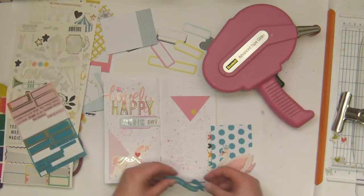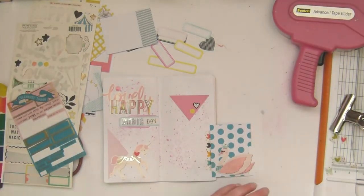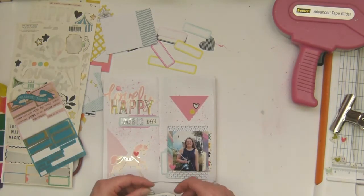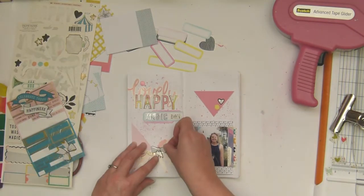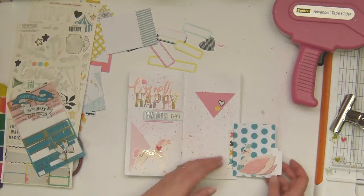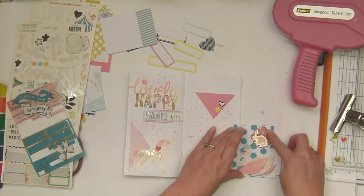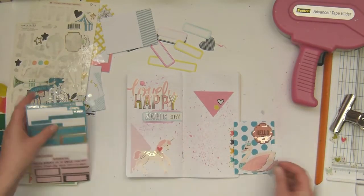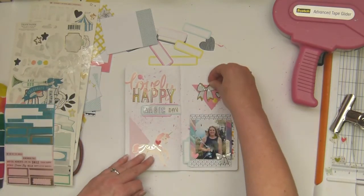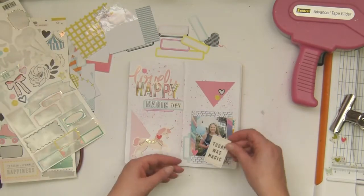That's what I like about traveler's notebook spreads — they give me the freedom to use up elements that I might not necessarily have been able to get onto a page. There's this heavy disconnect I have with using very themed products on a layout that just goes away when I do traveler's notebook pages. I can do anything. I'm going to get some of those Maggie Holmes phrases on there as well.